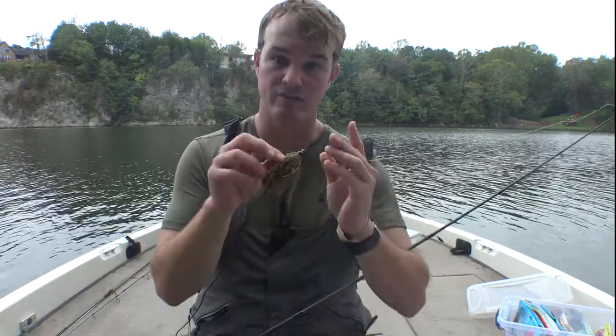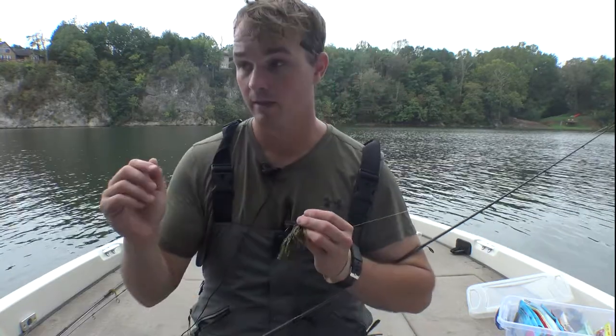Then when I cast it in there — because it was my last jig — I wasn't going to lose this one. So I was just sneaking it back to the boat. Every time I felt something, I thought it's probably a snag, not a fish, and I would pop it free. As soon as I popped it free — thunk — a six-and-a-half-pounder ate it. Had I had more jigs and just kept breaking off, I probably wouldn't have caught that fish.